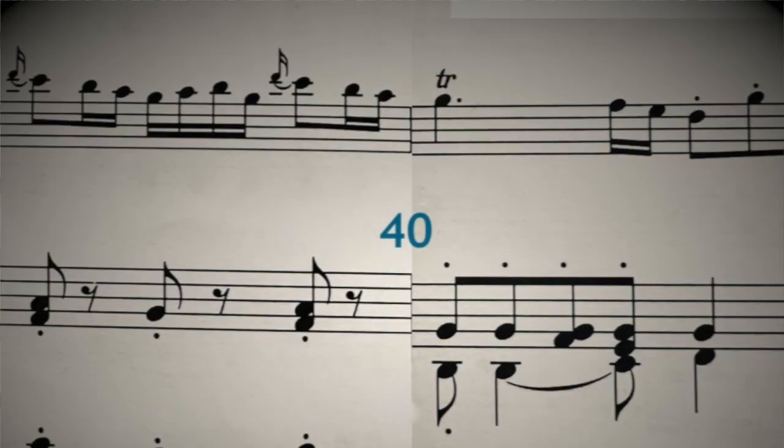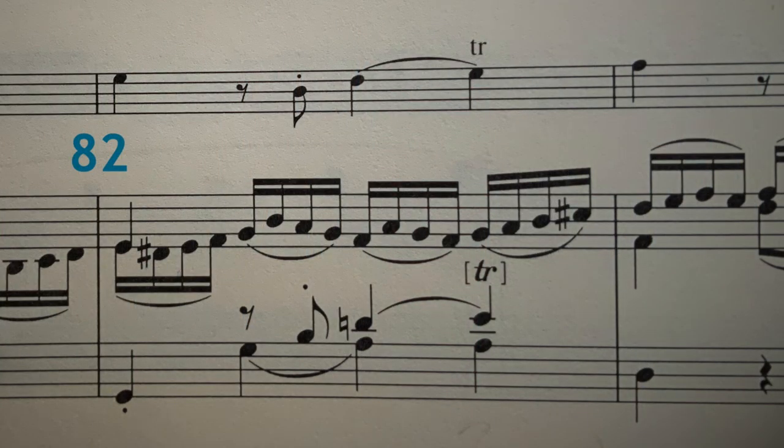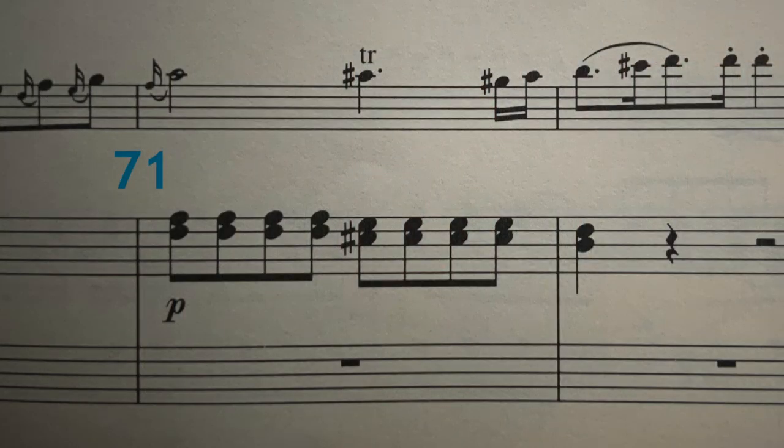Listen for this example in bar 39 to 40. And the second case where you don't have to add the upper note trill is if the upper note would break the melodic line. There's this example from bar 82, and this example from bar 71. In both those cases, you can add an upper note trill if you want to, but you don't have to.